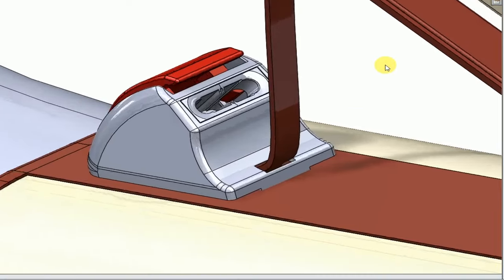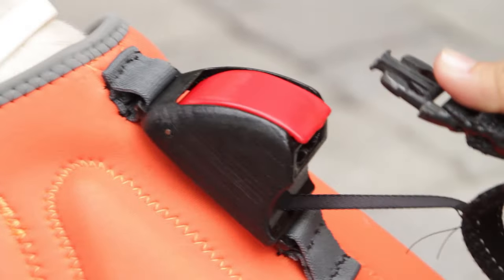One of Tug-It's many features includes its own built-in retractable leash, which is housed within the harness and readily accessible with a simple touch of a button.